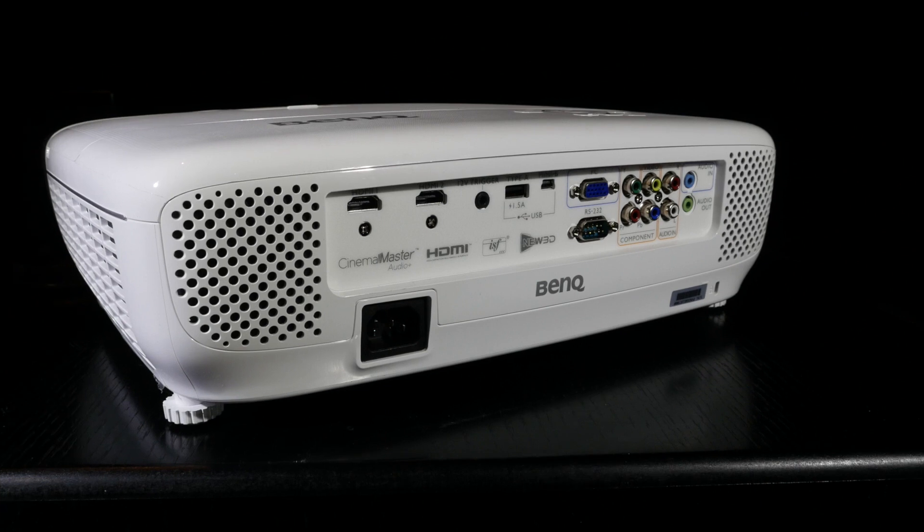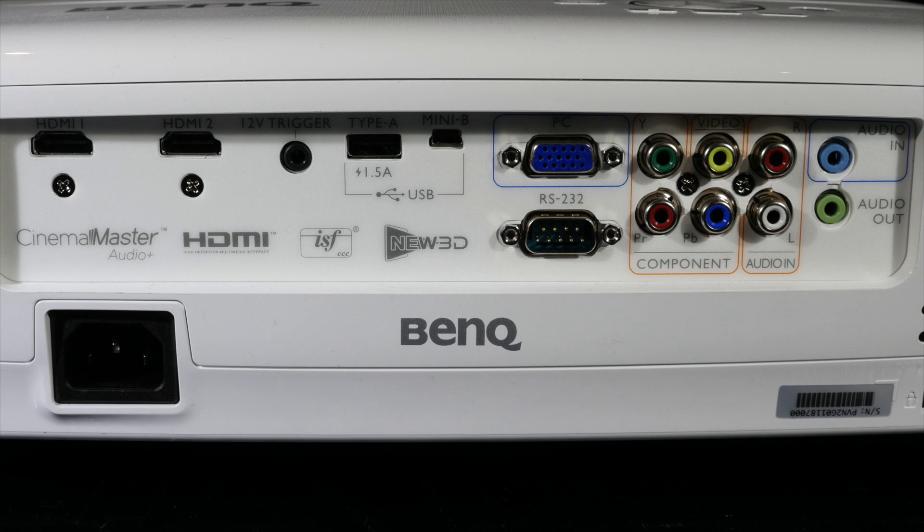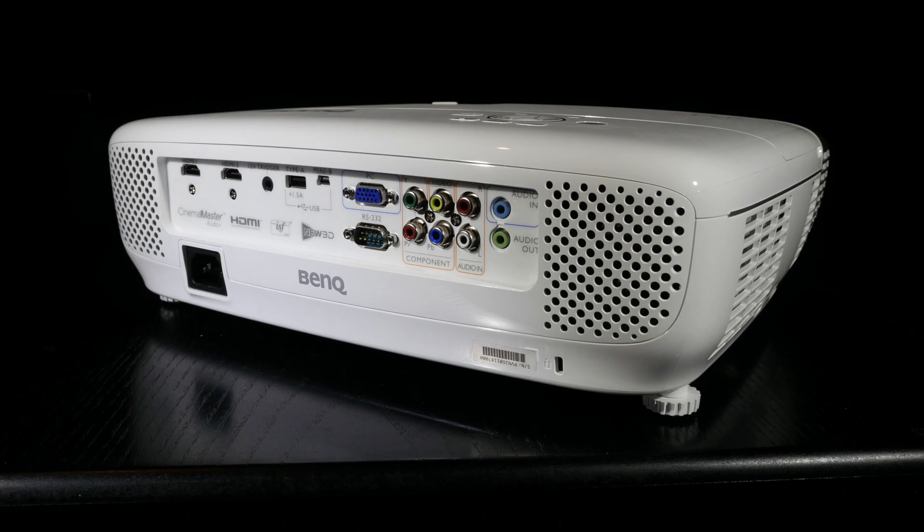Around the back of the W1110S we have two HDMI inputs, one set of component, composite and VGA video inputs along with RS232C and 12V triggers. There are also audio inputs and outputs and two USB connectors. To each side of the back panel are the stereo speakers.